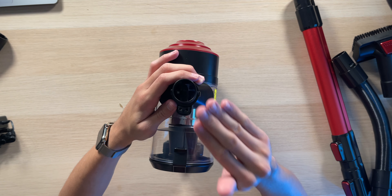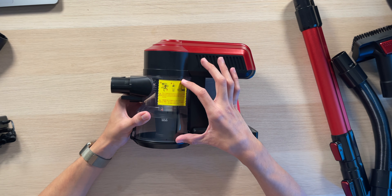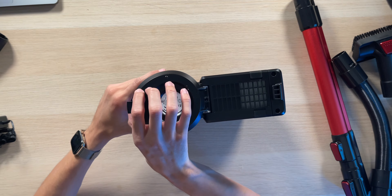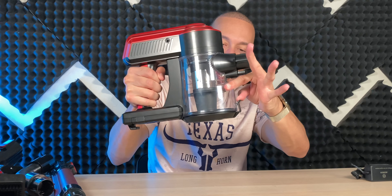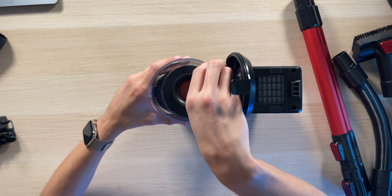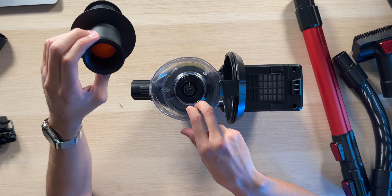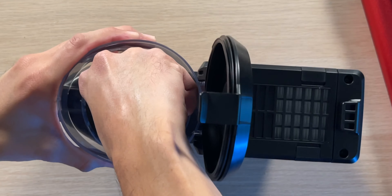There's a nicely sized dust bin — you don't want to fill it past the max line. On the bottom you can easily empty it: hold it over the garbage, pop it open, and everything falls out. If things get stuck, you can remove the bottom section which has the built-in filter, clean it out, and then easily put it back in, twist it into place, and it's locked up ready to clean again.